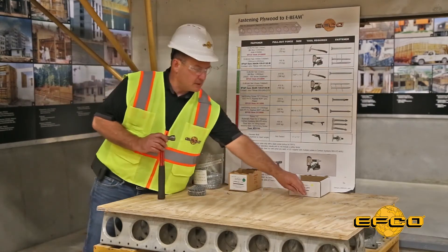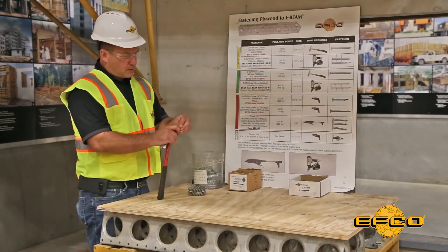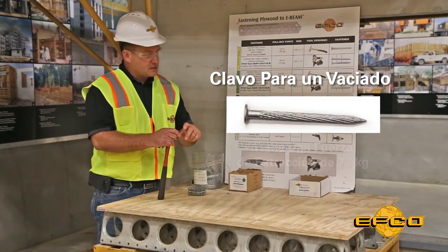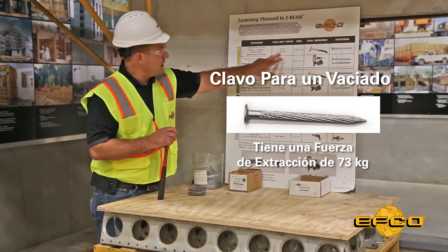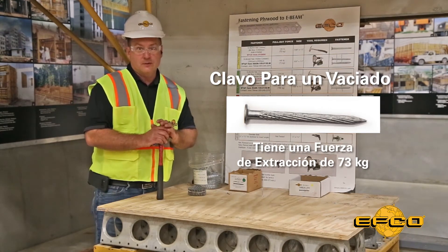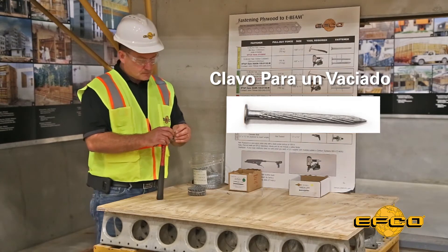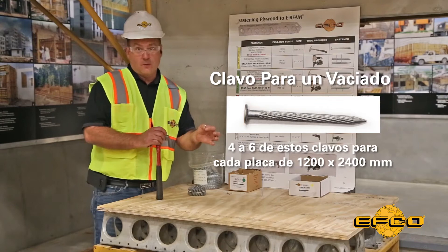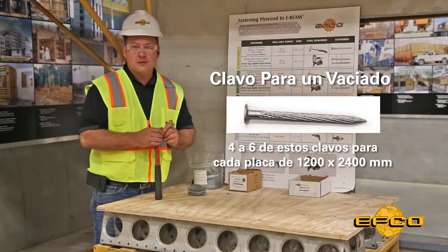For single-pour applications where the formwork is to be stripped from below the surface, EFCO offers the single-pour nail. This nail has a pull-out force of 160 pounds, making it quite simple to remove the plywood during the stripping process. It is recommended to use between four and six of these nails per 4x8 sheet of plywood so you don't spend too much labor pulling nails.